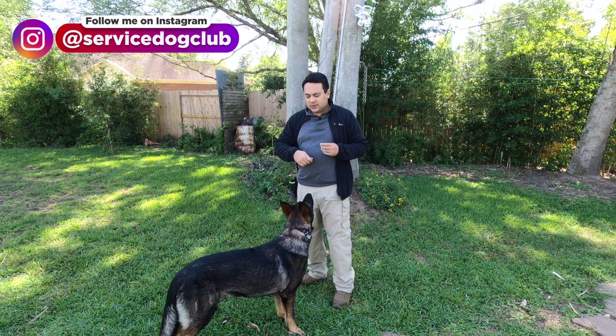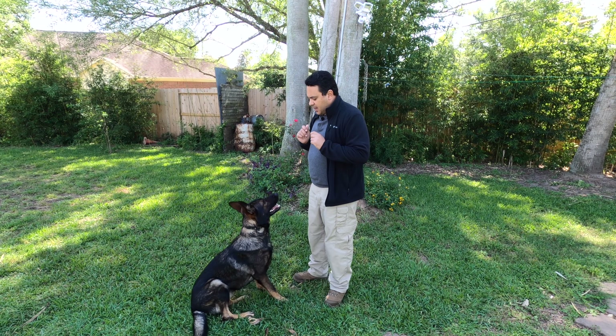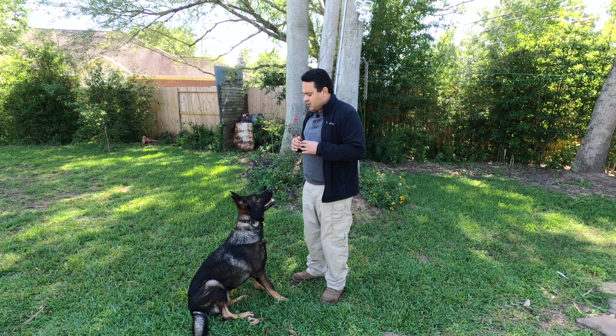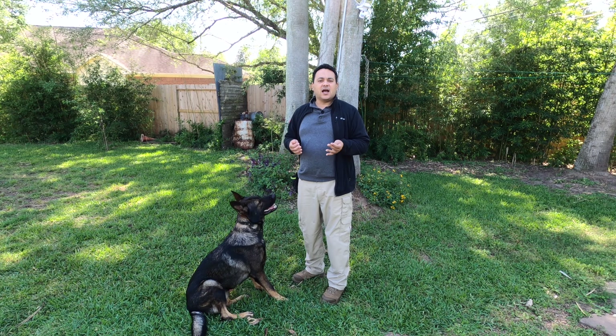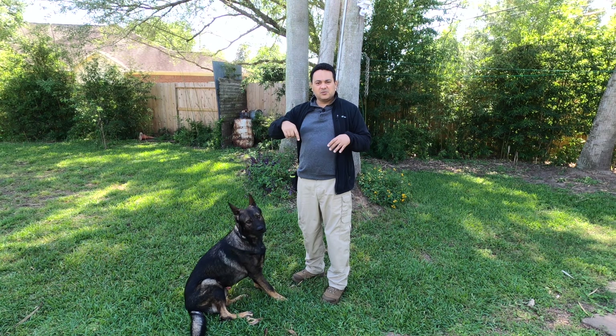Let's go back to the sitting position. So right now we're adding the command to this behavior. If you haven't watched my video where I started doing this, which is the eye contact game, you can go ahead — I'm going to leave it in the comments below or it's going to be on the card right now.